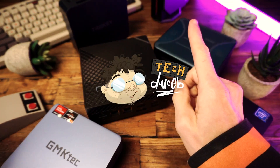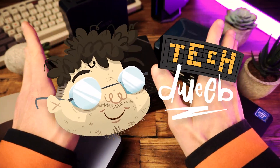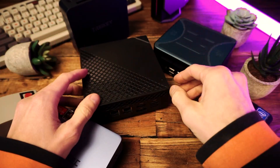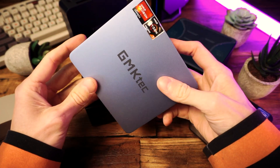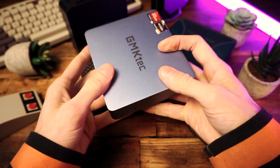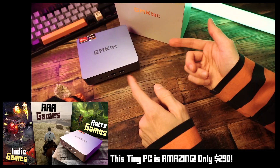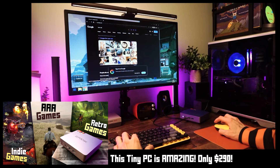Hello, hi there. I'm TechTweeb, welcome. Thanks for clicking on the video today. I've checked out quite a few mini PCs over the last few months. I love these things. I think they are not only a great entry point into the world of PC gaming, they're also just good PCs for the most part.